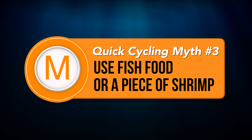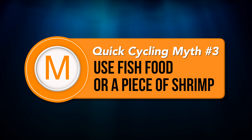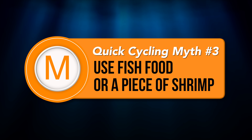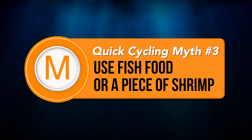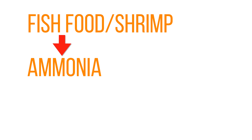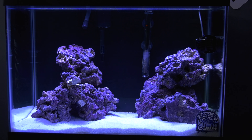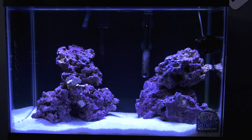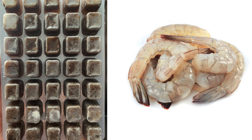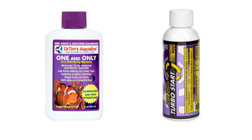Myth number 3: It's better to cycle your tank by adding bacteria in a bottle and then adding fish food or a table shrimp. If you want to delay the process, go for it. If you put in fish food or a piece of shrimp, that food or shrimp has to get broken down by heterotrophic bacteria and turned into ammonia before the nitrifying bacteria can process it. When your tank is new, it has little or no heterotrophic bacteria in it, so if you toss in fish food or shrimp, you're prolonging the process. Don't waste your time — only add the bacteria products I trust and a fish or two.